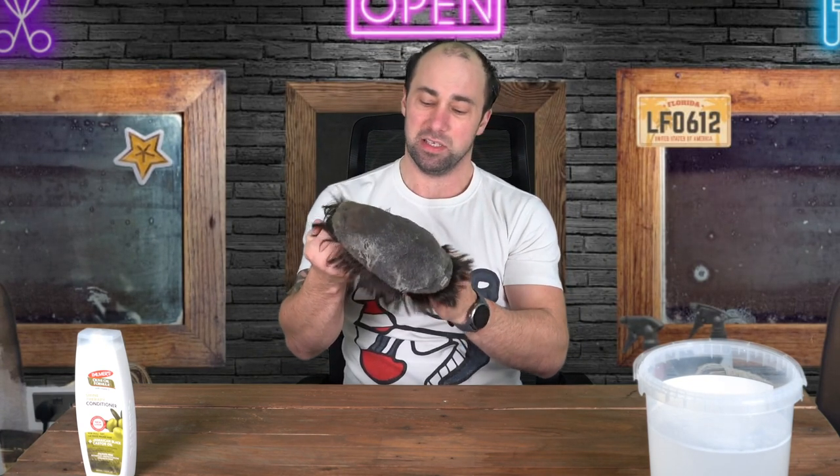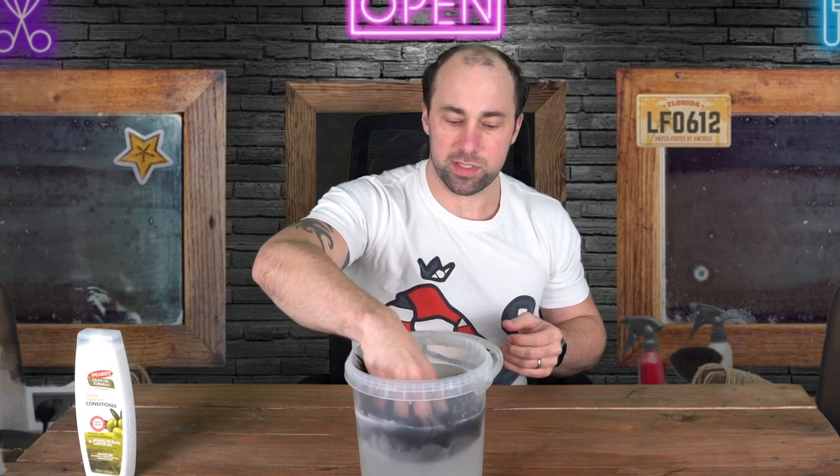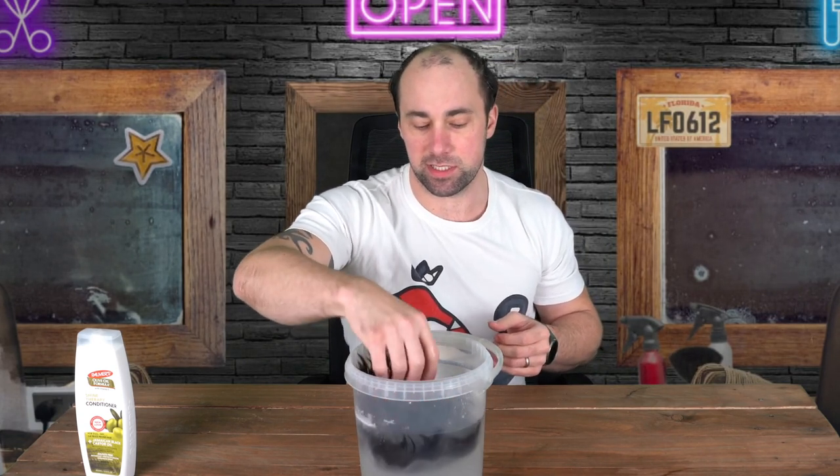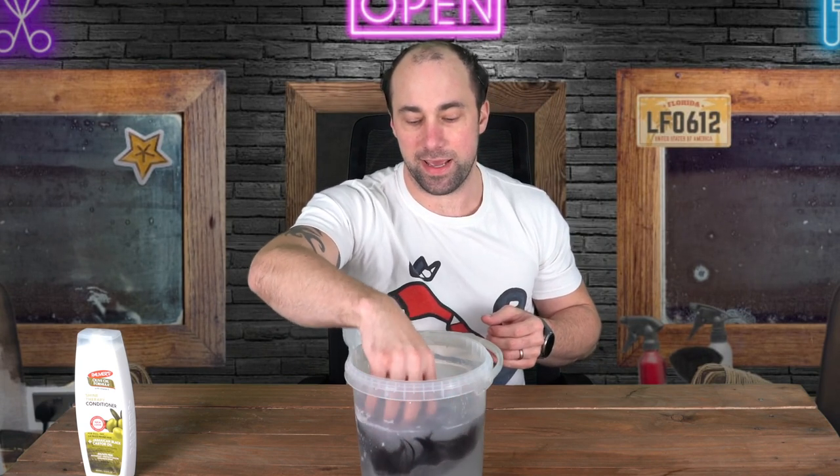Got loads of glue residue left on there, looking pretty rank. So all I'm going to do is dunk this bad boy in here — just like so — and get it all nice and wet. I'm getting the hair in as well, because as suggested the hair may also have glue residue left in it.